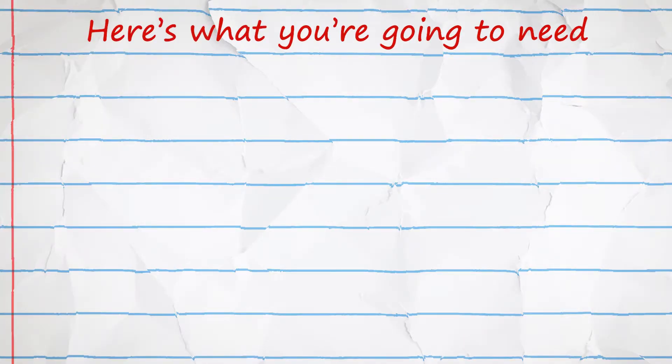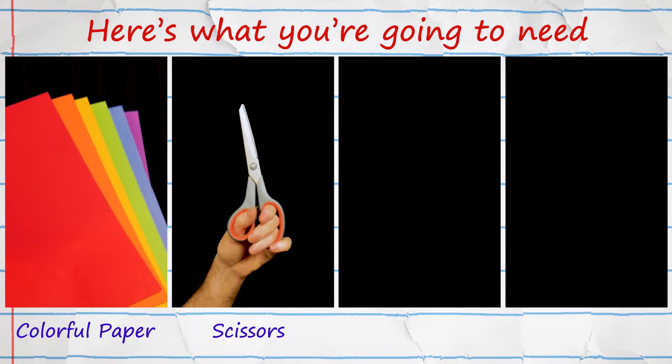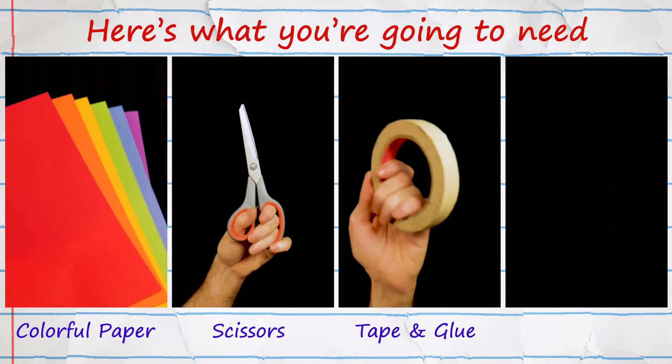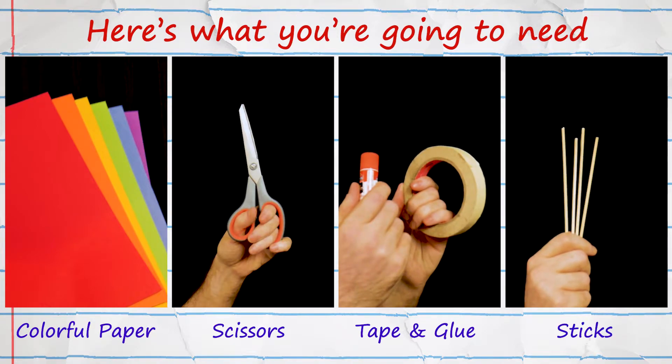Here's what you're going to need. First, some colorful paper. Construction paper is great, but I like cardstock. For this project, the thicker the better. Then, of course, some scissors. And this time, we're going to need glue and tape. And you're going to need a stick. I love these bamboo skewers that you can get at the grocery store, but a straw or a popsicle stick or an old pencil — anything long and kind of stick-ish will do.